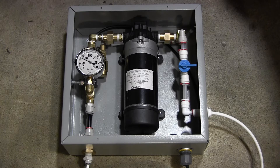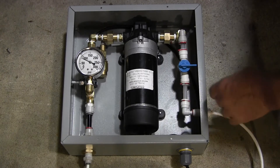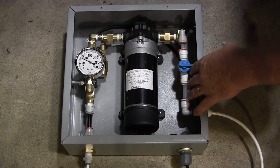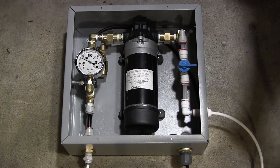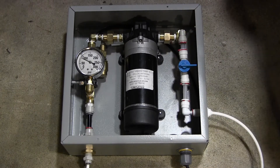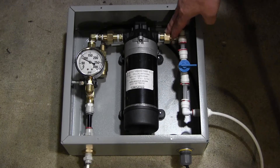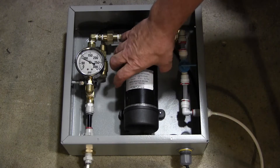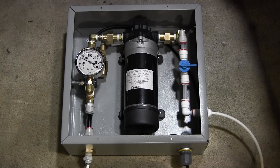It has a few basic components. On the edges here, this is the input connection. It is plastic with an input ball valve. It goes into the input side of the pump. This particular setup has brass unions on each side and some space in order to get the pump out in case it needs repairs.